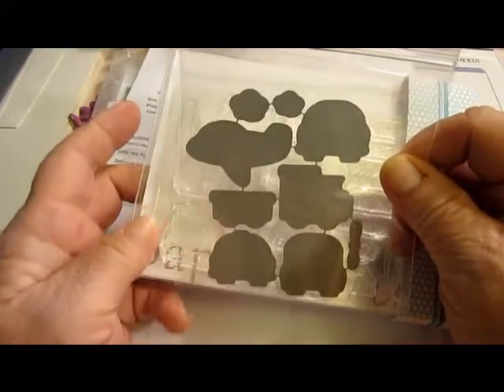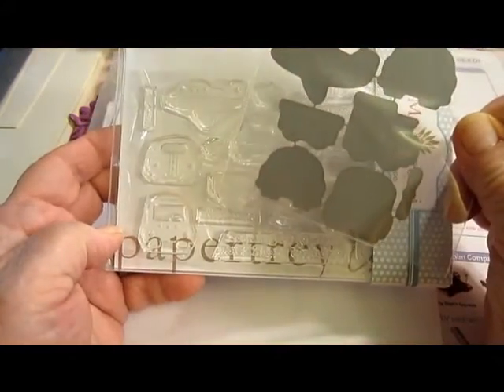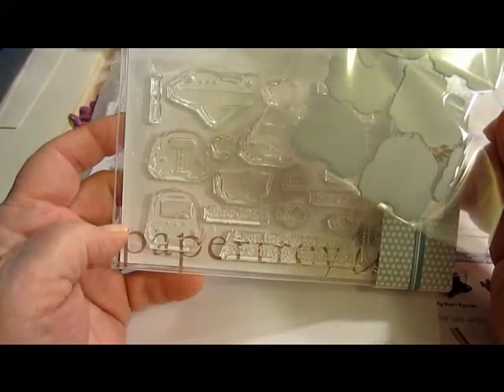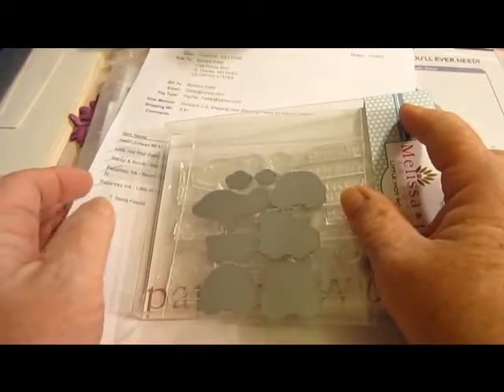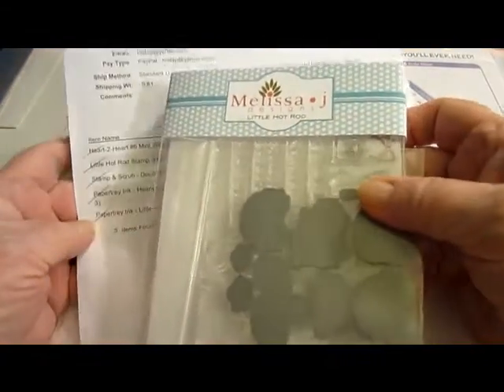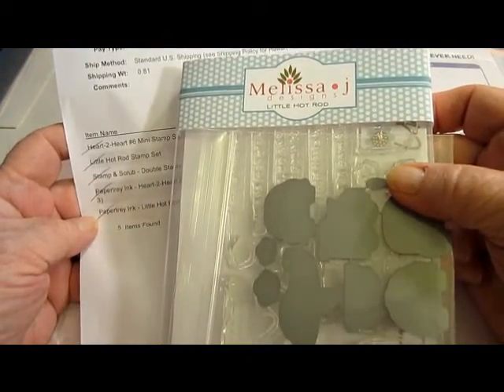Isn't that just too cool! I am really excited to get some things made with these. As soon as I do, I'll let you know. That was Melissa J and it was from Paper Tray Ink.